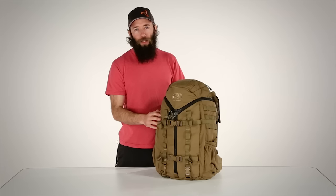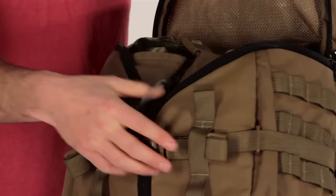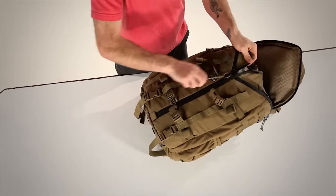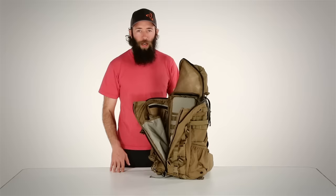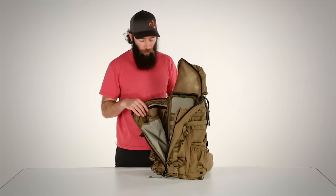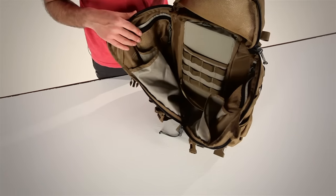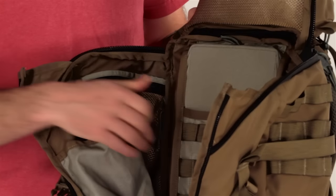The Mystery Ranch 3-Day Assault features our signature 3-Zip design, which allows you quick access to the top of the pack, but can also allow you to quickly get at anything inside. The 3-Day Assault features three sleeves internally, each of which can accommodate up to a 100-ounce hydration reservoir, as well as a mesh pocket on either side for organizing your detail items, and our spade lock system on the body panel.